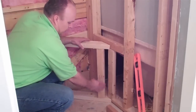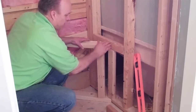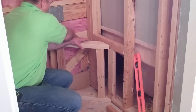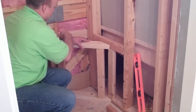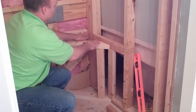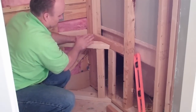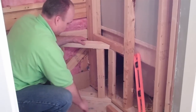We want to have backing for the sheetrock — the piece of sheetrock will come here, and then we want backing for the sheetrock to tie in along here. This board will be about right there for backing, and we'll have boards here and here to make sure this has a sloped angle out towards the edge so the water runs off.